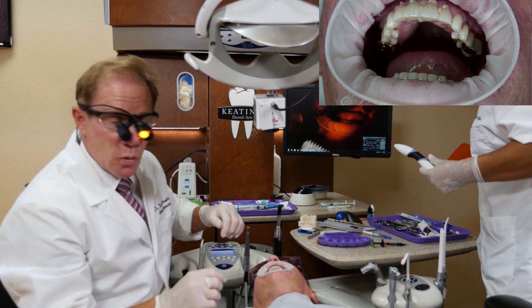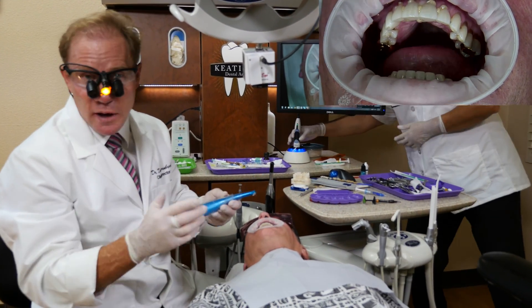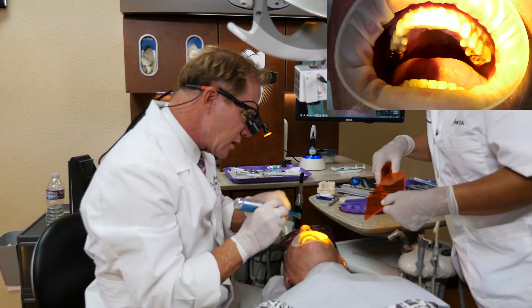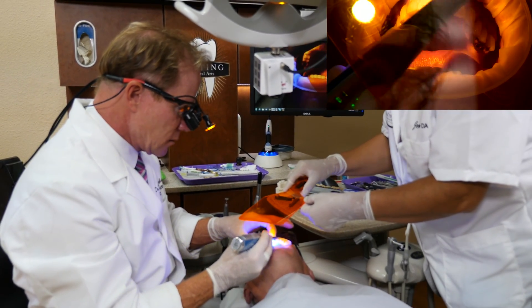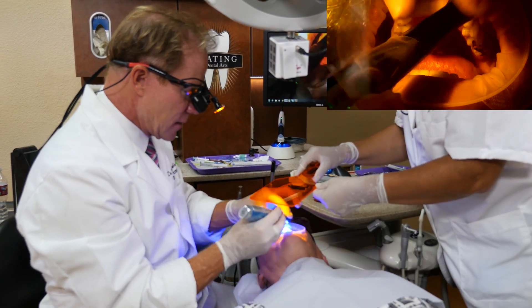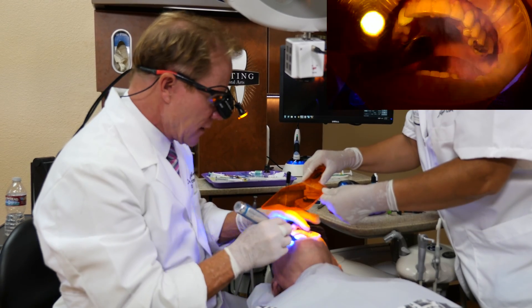We're going to be using the tack and wave technique — that was our tack. Now we have our regular light guide. If you only had one light, you would just switch and take the 2mm tip off and put the regular tip on. Now I'm going to cure back and forth for about five seconds per tooth — that's the wave.